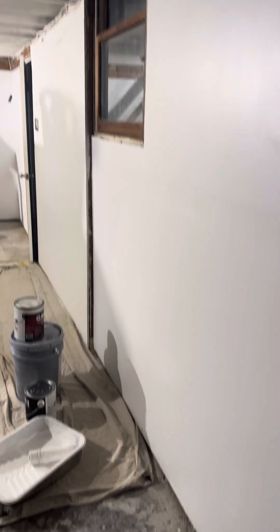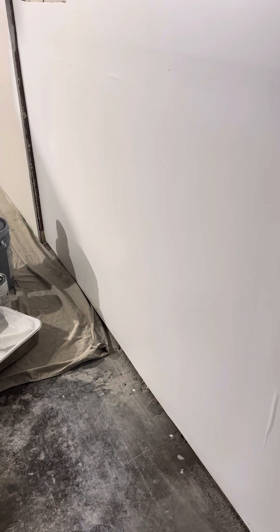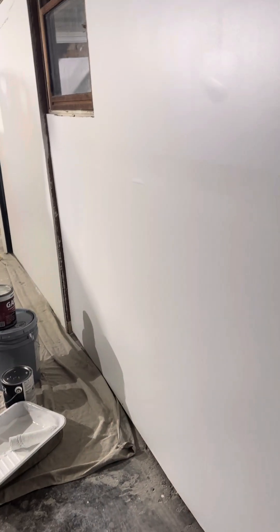I just got done doing this wall — this is ScuffX, so kind of crossbreeding materials, because these are Sherwin-Williams and ScuffX is Benjamin Moore. We've tried Benjamin Moore Scuff Tough; I like ScuffX better. These Ultra Finish sleeves — we've been using them on drywall, and if you look over there, I didn't use a drop cloth, nothing, and I've just got done painting.